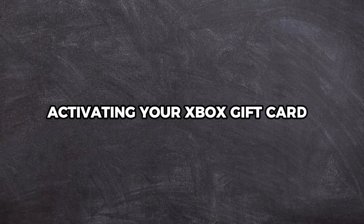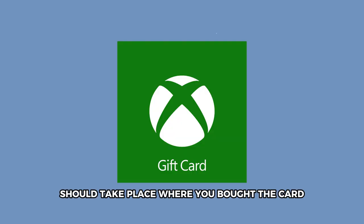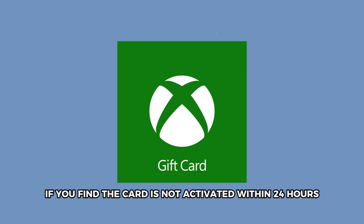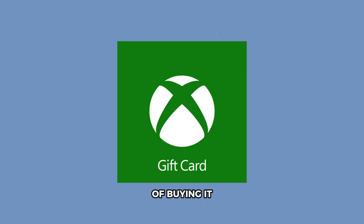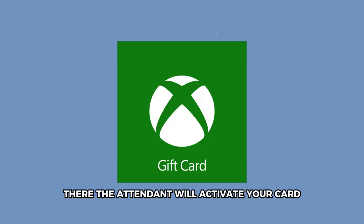Activating your Xbox gift card should take place where you bought the card. The retailer usually activates your card before they hand it to you. If you find the card is not activated within 24 hours of buying it, you should go back to the retailer and bring receipts to show you bought the card there. The attendant will activate your card.